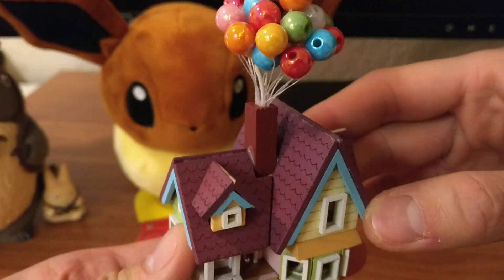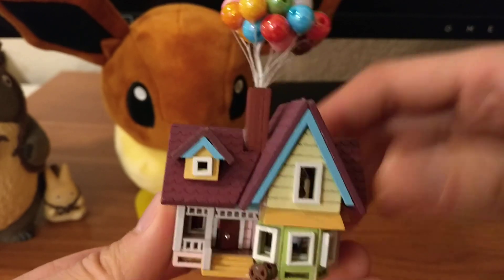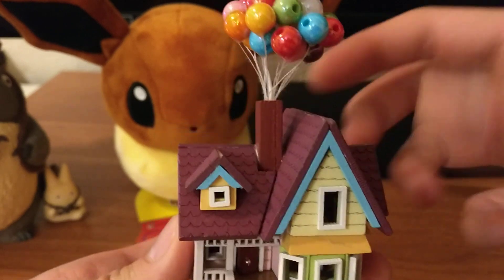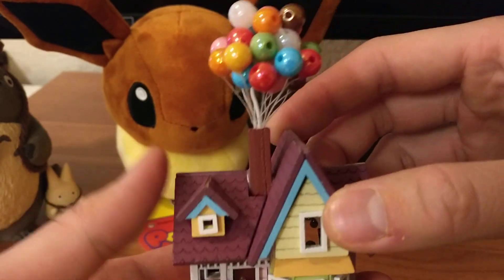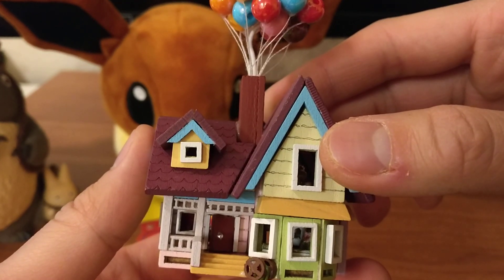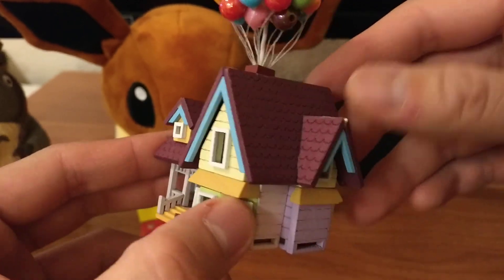It took me a long time. The information on where to buy it is on the bottom — there's a $15 one, or you could get it from Amazon which is a lot more expensive. But you have to build it. This was all built one by one. There's another video where I unbox it, but here's the built one.